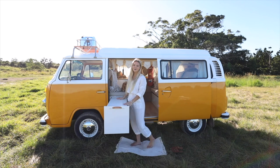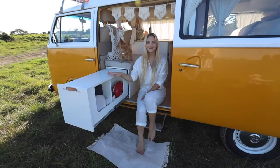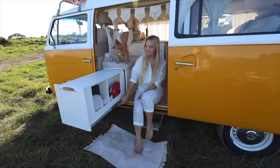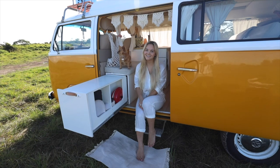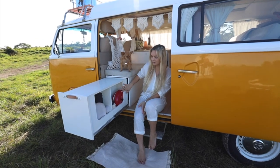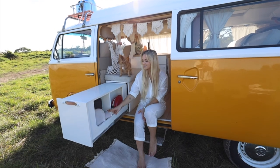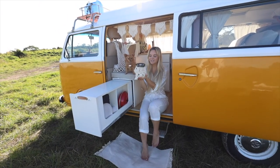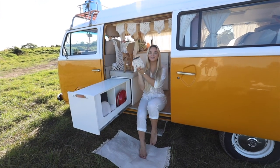We love having the pullout bench top because it really opens up the van and allows space to entertain guests. The sliding bench runs on a one meter heavy-duty cabinet runner and we have a magnet on each side to hold it in place while we're traveling. We left this bit open intentionally so we have easy access to things like our coffee maker and mugs. We made these little macrame holders for all of our glassware so that they don't break when we're driving, and they've been super handy.